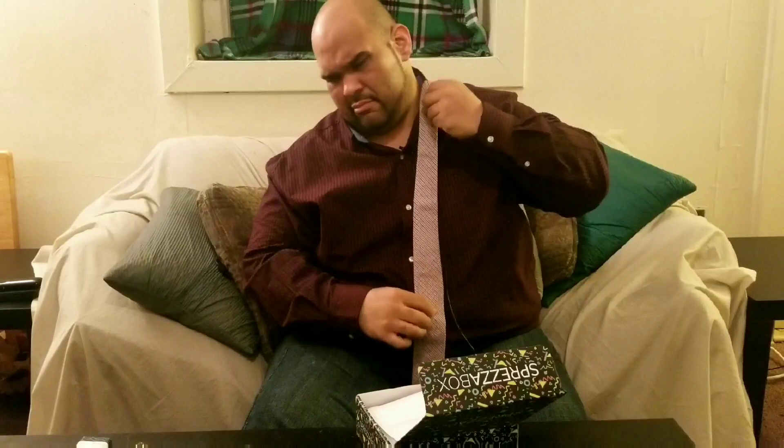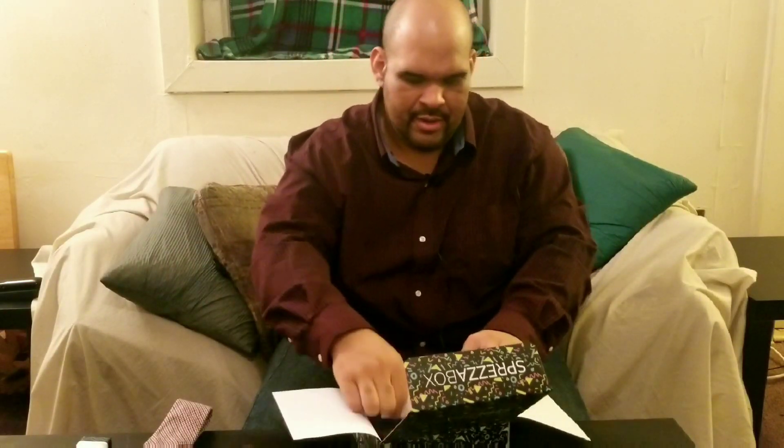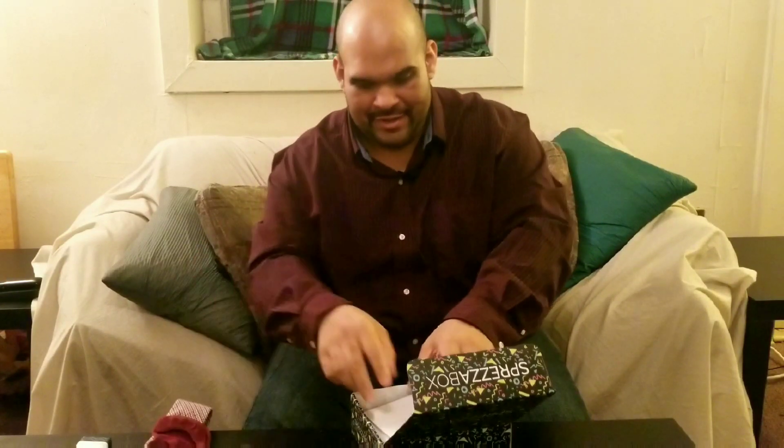These are the new socks — the little slip-on socks. You don't have to pull them all the way up, so they are no-show socks. That's pretty cool actually.